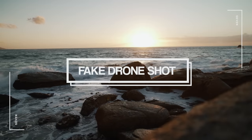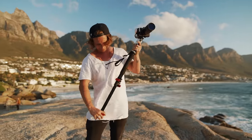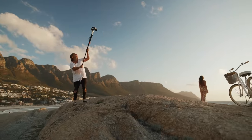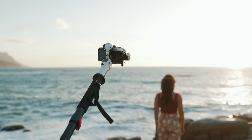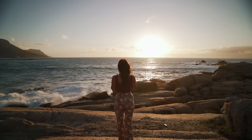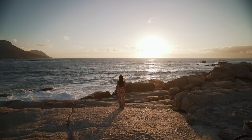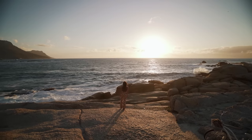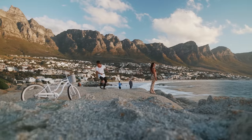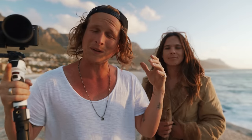Shot seven is a fake drone pullback. We got the gimbal back onto the monopod and started the shot really close to Hannah, then pulled back to give the sense of leaving the scene. Simultaneously, I was lifting the monopod and gimbal up into the sky to give a grand ending similar to a drone shot. I swapped the gimbal into locked mode so it wouldn't turn or move regardless of what I was doing with the monopod, since I had to pay attention to walking backwards on the rock. It turned out really well — you might assume it was actually taken on a drone.